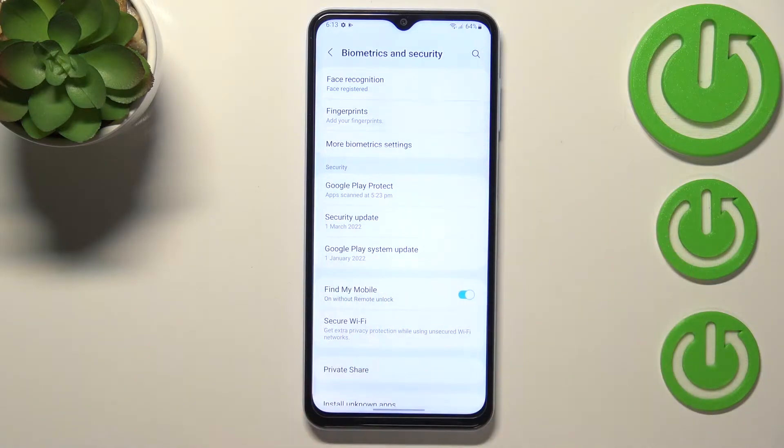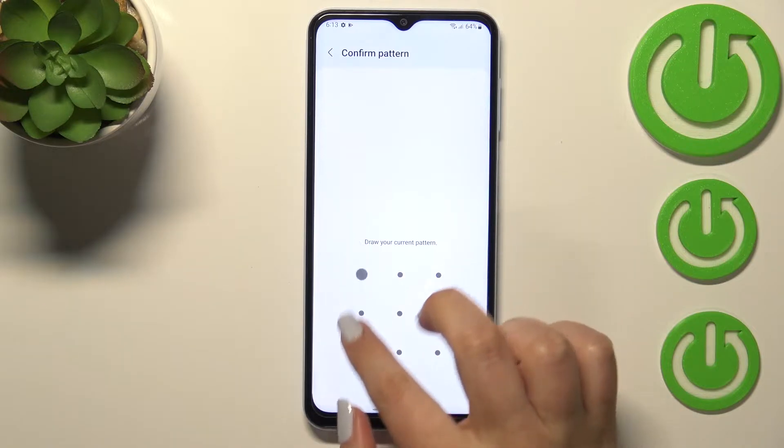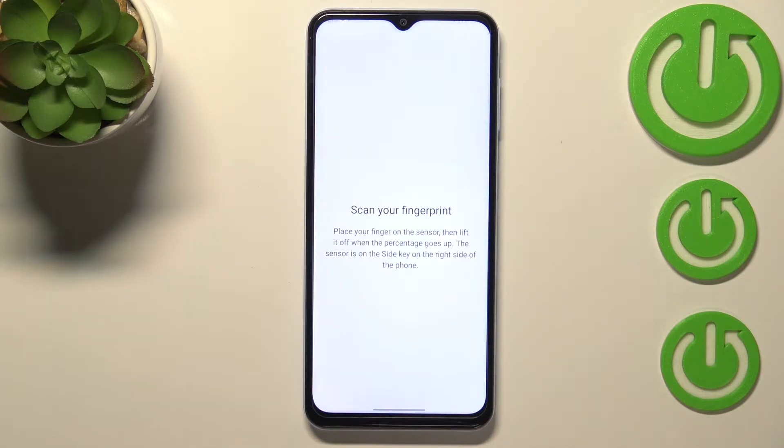Now let's tap on Fingerprints. If you've got any kind of screen lock currently set, then you will have to enter it to confirm this step. If not, you will have to set a screen lock now — this is because if for some reason the fingerprint sensor won't work, you will still be able to unlock your device. So let me enter my pattern. As you can see, we've got the info about fingerprints, so let's tap on Continue.